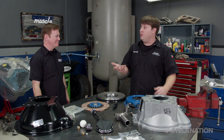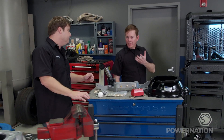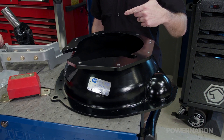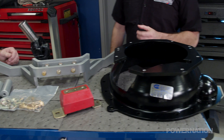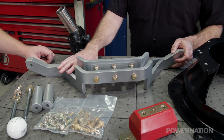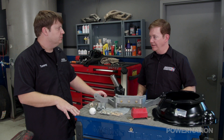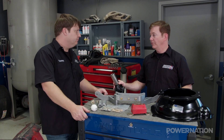Well, that pretty much covers it if we were wanting to go with a TKO. But let's say we wanted to go with that T56 Magnum — you're going to look at basically the same shopping list of parts, except for the bell housing, which looks very different with the six-speed. It bolts up around the perimeter of the transmission — a very different style from what you'd see with a four-speed or five-speed. Those extra parts you have to have with the Magnum but not the TKO: a crossmember. The Magnum is longer, mounting pads are further back, so we have this bolt-in billet aluminum crossmember that puts everything where it needs to be. And since it's a longer trans with a different output shaft, you are going to need a new drive shaft.